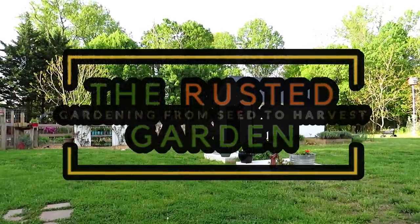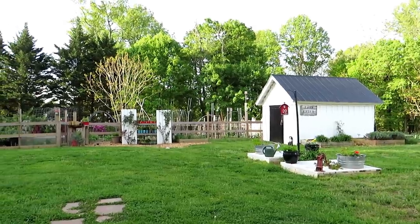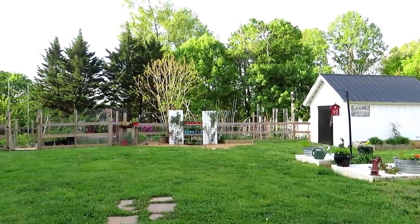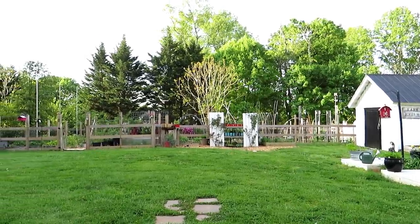Welcome to the Rusted Garden Homestead. Today in episode 26 of Friday Morning Ramblings, I'm going to go over getting your garden ready for your summer plants, show you some techniques I'm using for the warm weather crops. It's May 2nd — happy Mother's Day everybody, happy Mother's Day mom.